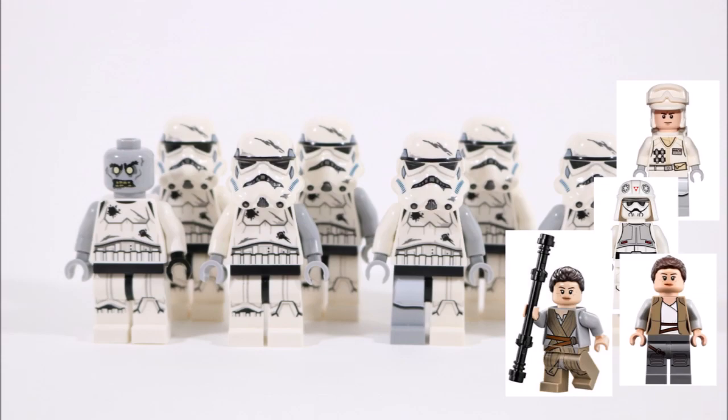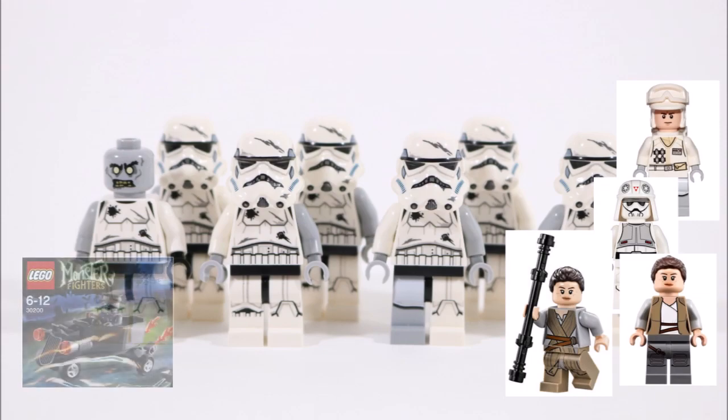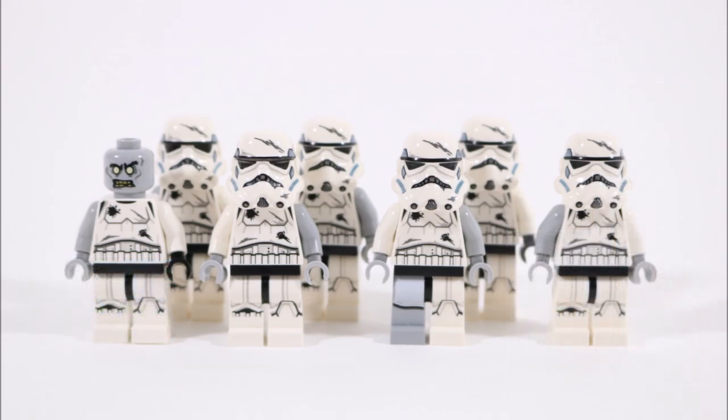For a final touch, there's a zombie head of course, which you can get from Monster Fighters. You can add a few to your minifigures to show zombies are underneath the suits. The good thing about making stormtrooper zombies is most will have their heads covered, so if you don't have any zombie heads it doesn't really matter.